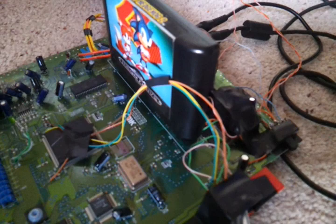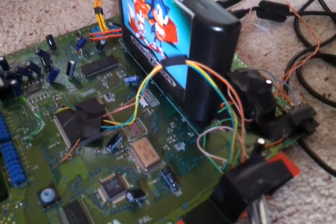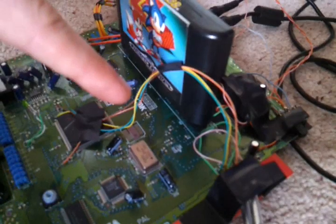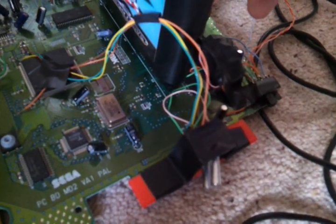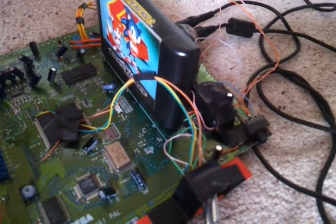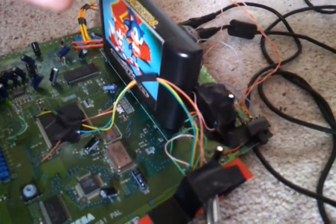Whenever you search for Mega Drive overclock on YouTube you end up just finding videos of people overclocking Mega Drive 1s. There was a video of a guy showing he'd overclocked using a 10MHz crystal pack on top, said it worked, but when I searched for it yesterday he'd taken it off YouTube — so there are no videos now showing an overclocked Mega Drive 2.